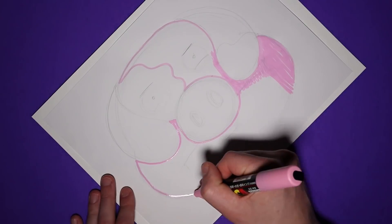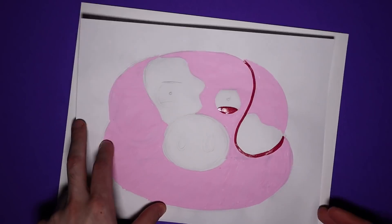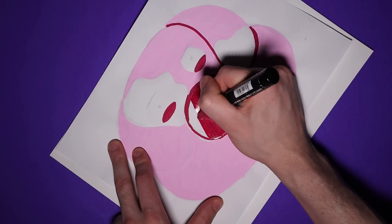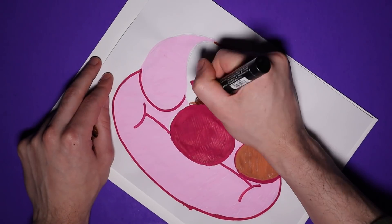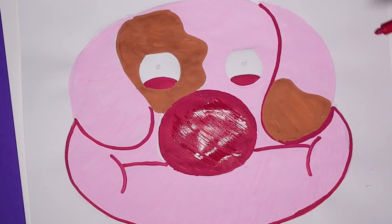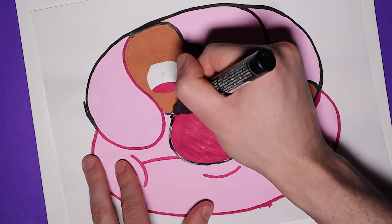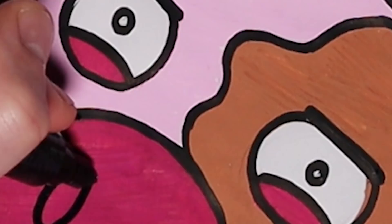I then started going in with a pink Posca marker — I kinda just use whatever I'm in the mood to use, and this time I'm sticking to my Poscas. I added some shadows around and colored in parts like his nose and eyelids with a dark reddish pink color. Some of you mentioned this pig reminds you of Waddles from Gravity Falls, and yeah, I can definitely see that. That was not intentional, and this pig happens to be a lot more cannibalistic and a tiny bit more aggressive than Waddles.